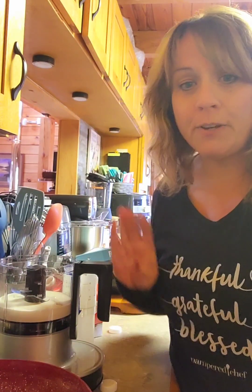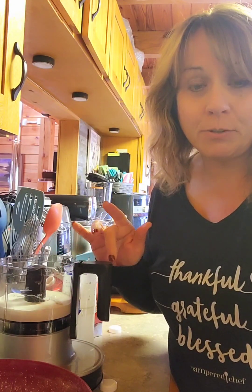Hey y'all, it's Michelle. Welcome to my homestead kitchen. I'm making some whipped cream in our new Twist and Chop. It just came out September 1st, 2024.